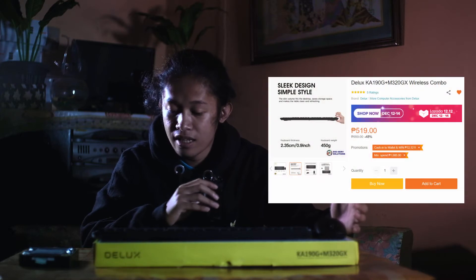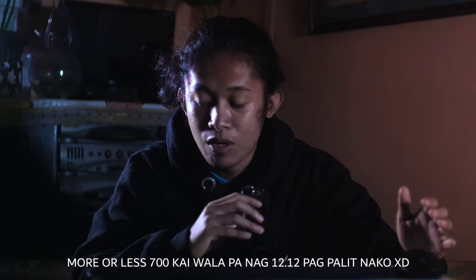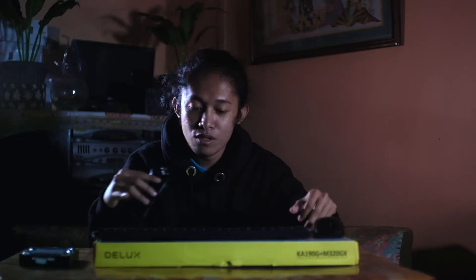This is the Deluxe QA1900G Plus M320GX office wireless keyboard and mouse combo. I already bought it for 700 plus at the store, and I've already used it, but I just now decided to make a video about it.